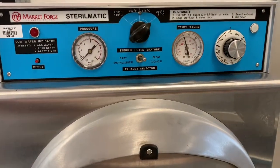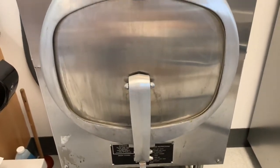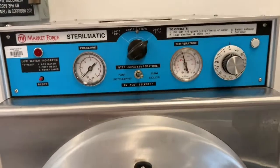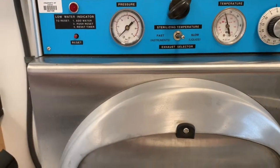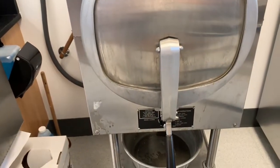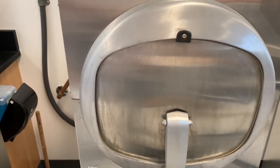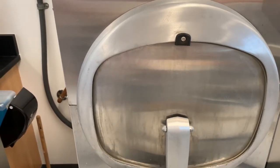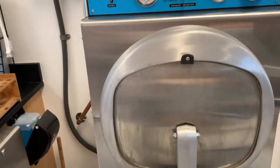Digital autoclaves will have a lock and a locking mechanism on the lid, and it won't let you unlock it until it's reached a certain temperature and the pressure is at zero — so it won't even allow you to open it. These manual types of autoclaves do allow you to open it; however, the steam coming out is extremely hot and you can get burned, so you have to be careful, open it and stand back for your safety.